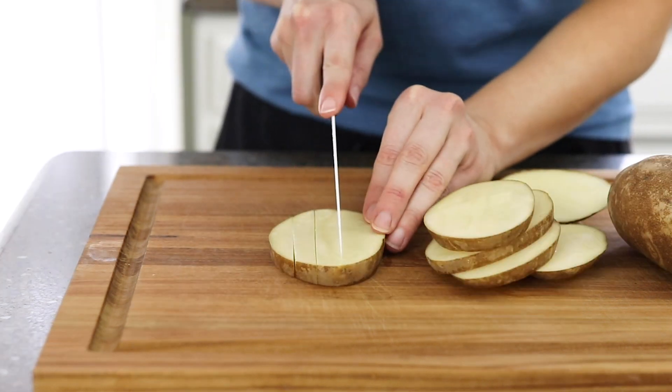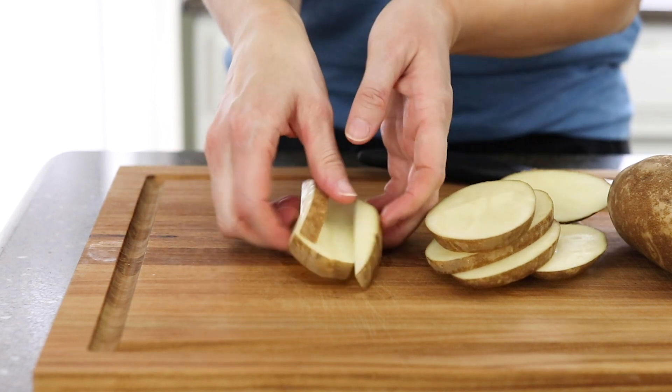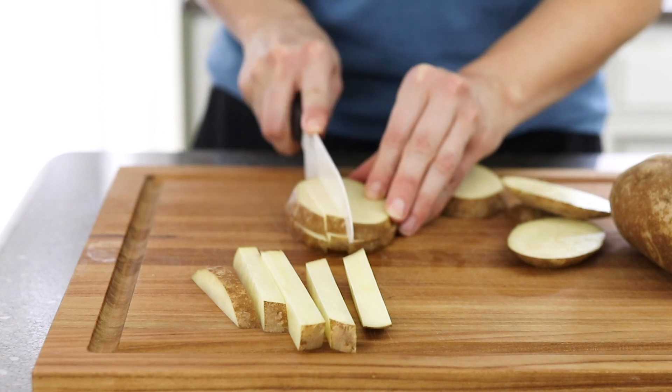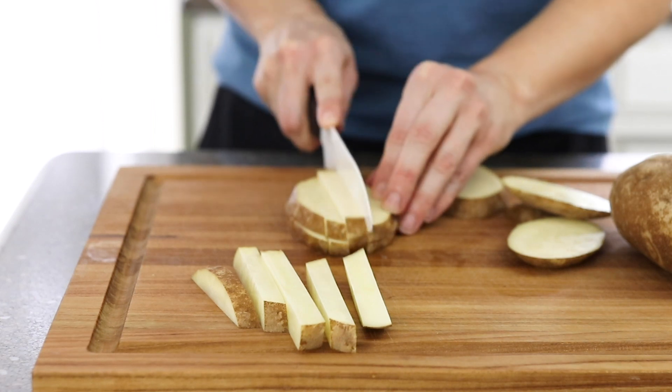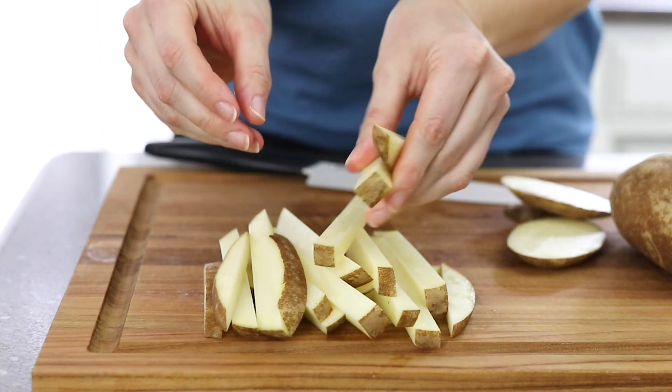The thinner you slice them, the crispier they will be. I'm using one pound of russet potatoes today because I prefer their texture for french fries, but you can also use Yukon Gold potatoes with good results.